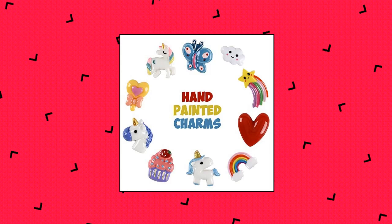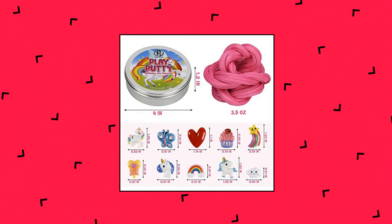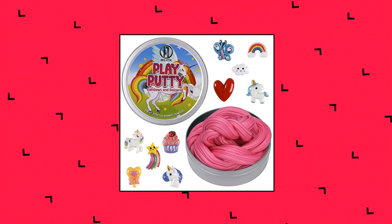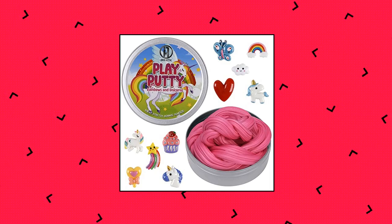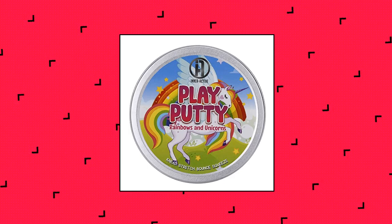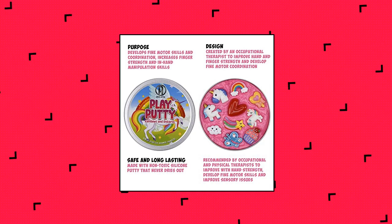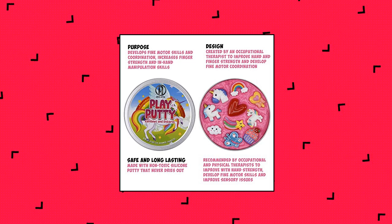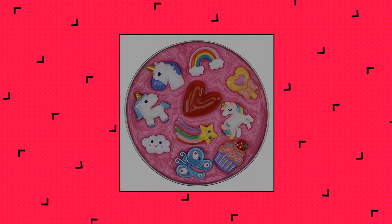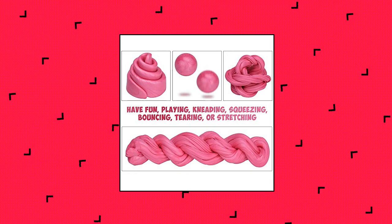Inner-Active Play Putty — therapy putty for kids with charms: rainbows and unicorns. Thera putty soft resistance included. Contains 3.5 ounces of silicone therapy putty and a set of 10 beautifully hand-painted charms including rainbow, unicorns, heart, star, cupcake, butterfly, wand, and a cloud, in a metal tin that can withstand years of use. Play for hours: kneading, squeezing, bouncing, tearing, and stretching. Searching for charms makes regular putty more fun. Develops fine motor skills, intrinsic hand muscles, and coordination. Increases finger strength and in-hand manipulation skills. Also serves as a sensory tool for tactile input.